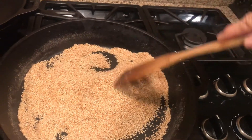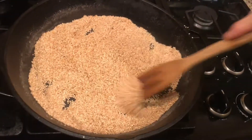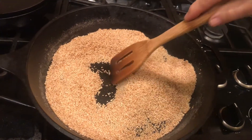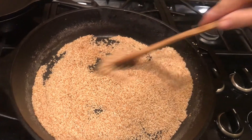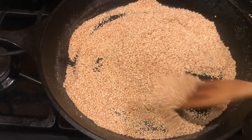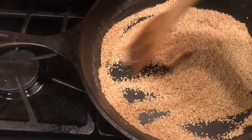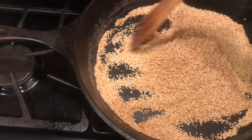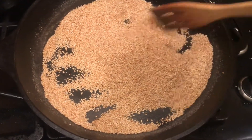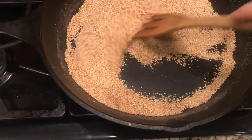Gomasio — G-O-M-A-S-I-O — sesame salt. It doesn't take long to make it on your own, and it's really rather simple. Did I mention that there is no need to add oil or anything into the skillet when you begin to roast these sesame seeds, simply because the sesame seeds contain their own oil, which will be released once the heat hits the seed.